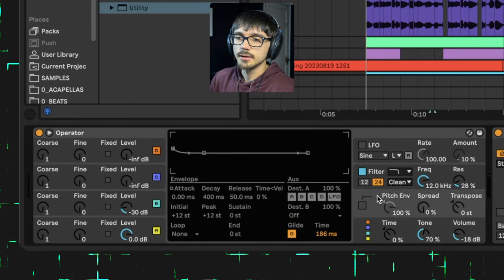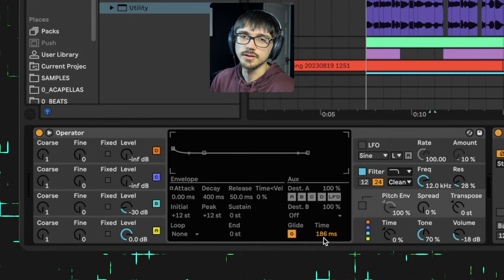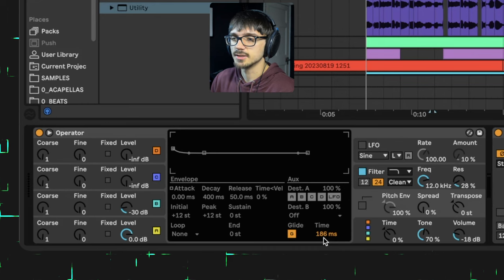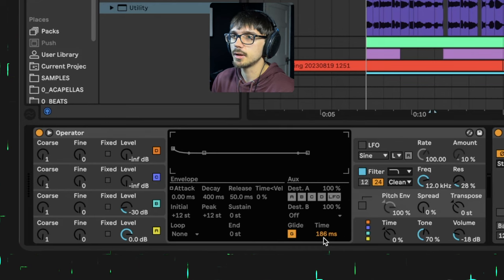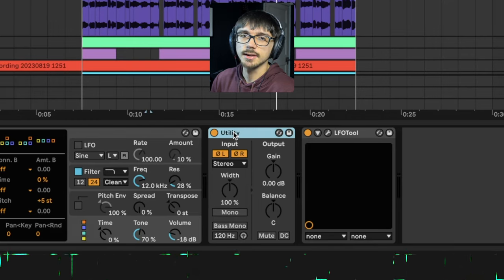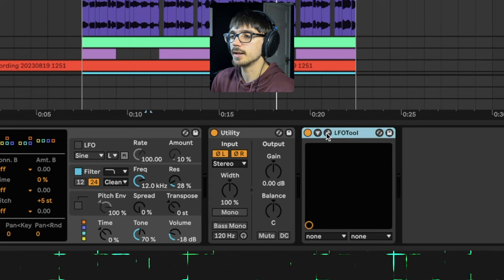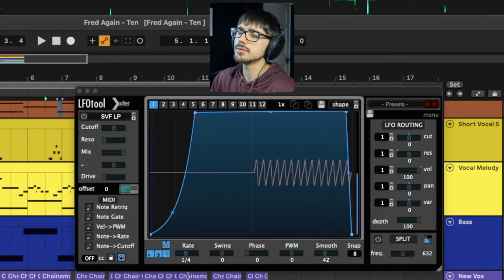The final thing is we turn the glide on in the pitch envelope section, and the time is set to 186 milliseconds, just so it bends between the two notes. The bass itself has been phase inverted because it fits a little bit better with the kick drum, and then we've added a very similar LFO tool shape to our flutes.